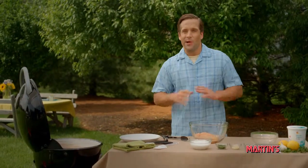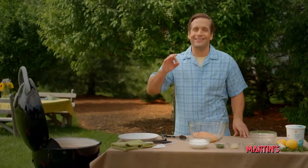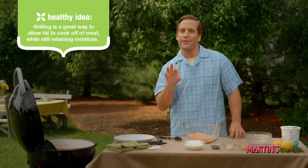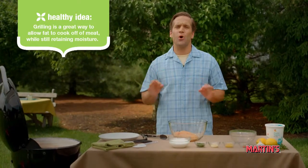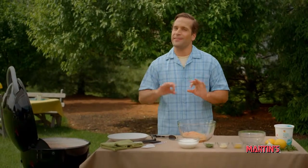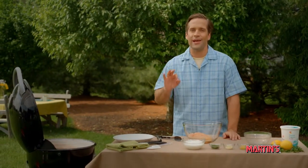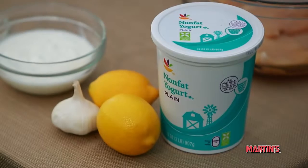Hi, I'm Tyler and welcome to More Healthy Ideas. No doubt about it, this is grilling season and one of the most popular main courses to grill is chicken. You have so many choices. Today, we're going to show you a basic recipe that's easy to follow. It's called lemon garlic grilled chicken and the best part is it uses ingredients that you probably already have around the house.